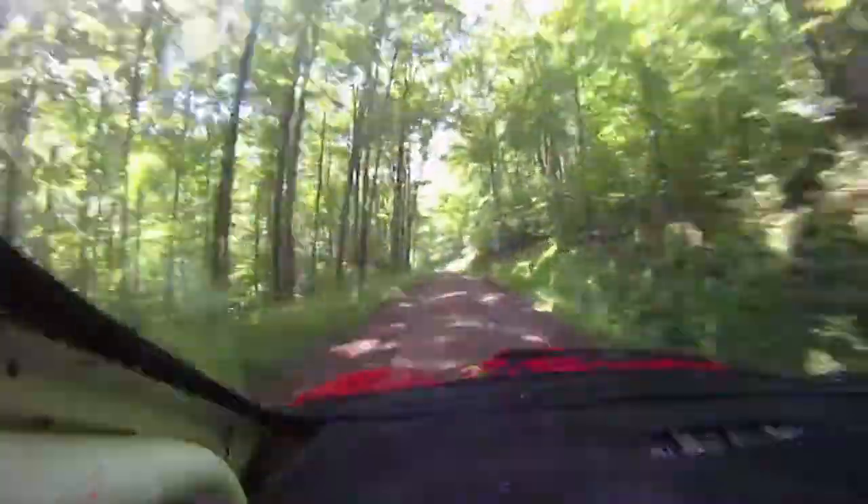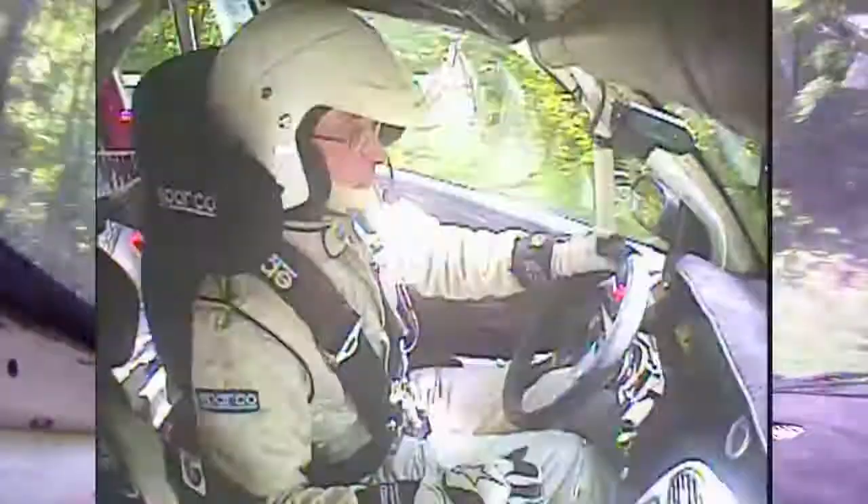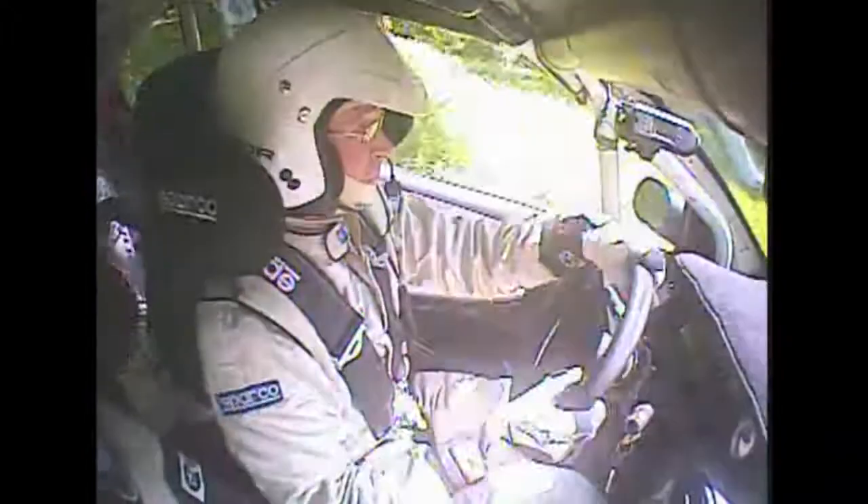Caution, brake 50, left 3, opens, tightens, 2. Into stay right over small crest, 20.